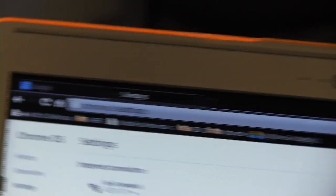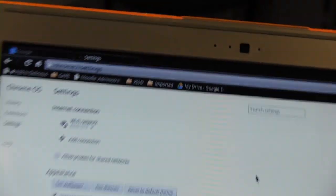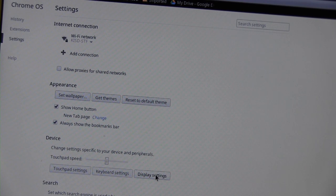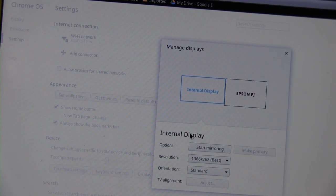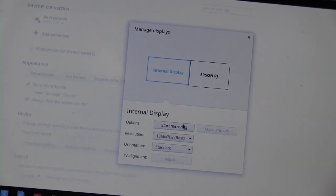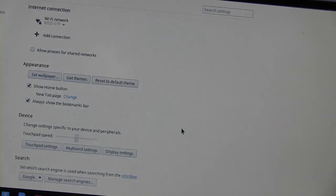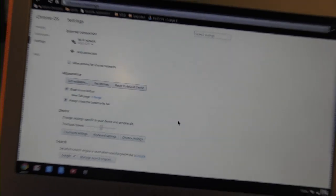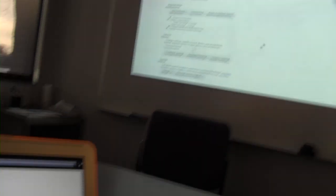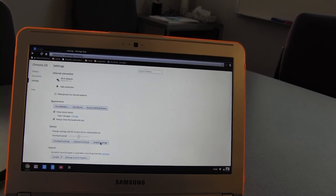To adjust the settings on the Chromebook, I'm going to go into chrome://settings. The place you're looking for is Display Settings. Once I go into Display Settings, I can change my different display options. Right now it's set to extend, so I'm going to click the mirroring button, and now I'll be able to see the same screen up on my projector. The default is not to do mirroring, but you can switch into mirroring mode easily.